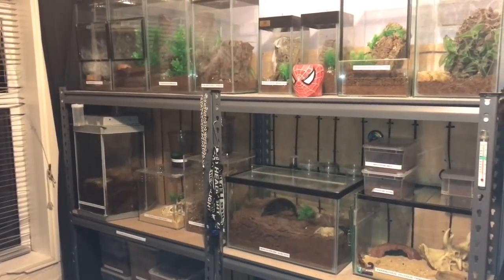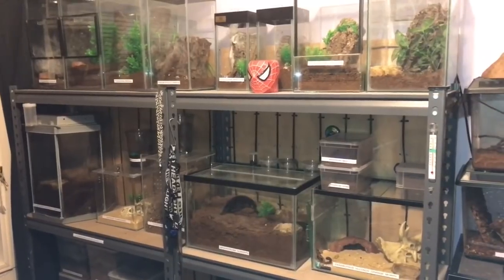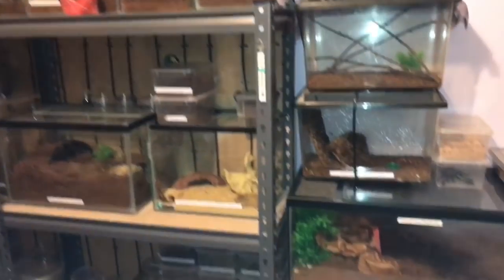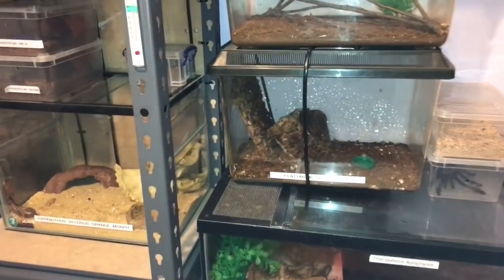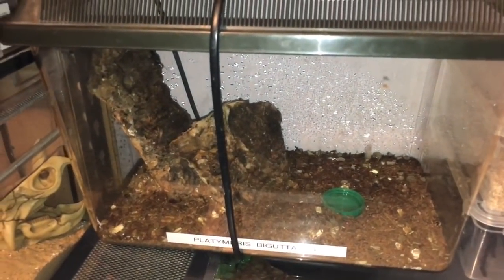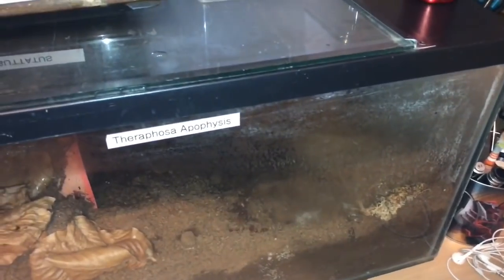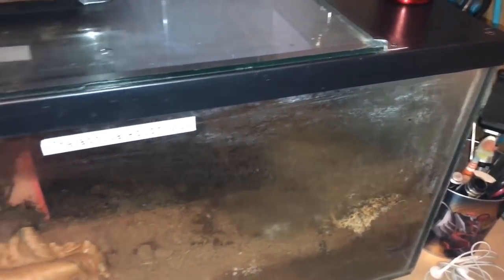With my H. spinifer scorpion not eating, like I said there's not really much you can do about it. Everybody else is doing okay — I've just been filling up the water dishes and misting my enclosures. My white-spotted assassin bugs I've just filled up the water dish and gave it a mild mist. I gave my Theraphosa apophysis enclosure a mist as well and filled up the water dish.